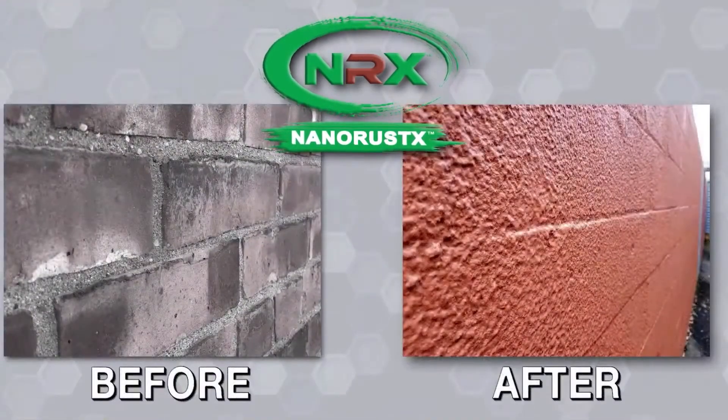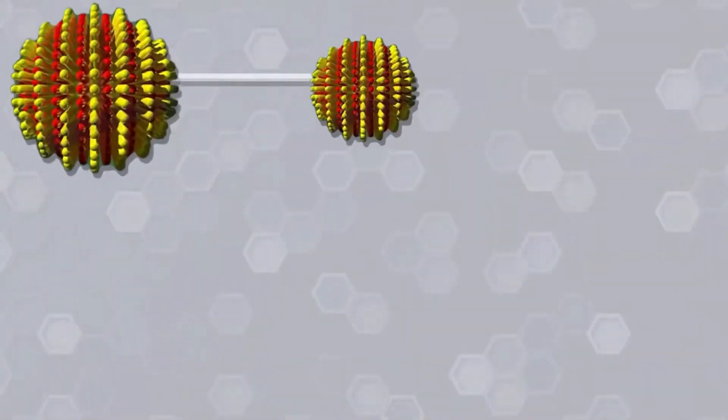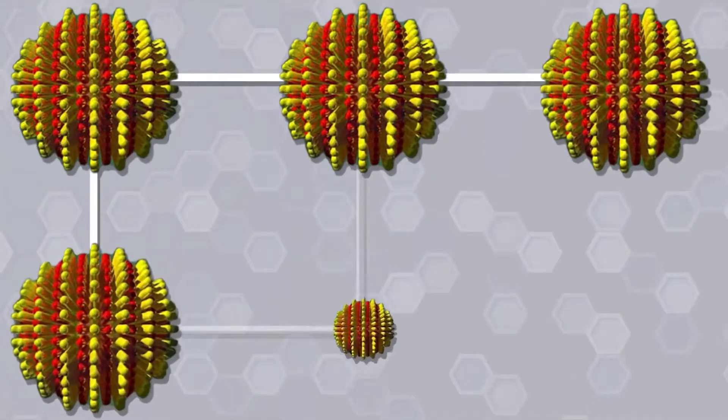When used on concrete, NanoPrime serves as both primer and sealer prior to the application of a topcoat. The nanopolymers in NanoPrime enhance its strength and durability.